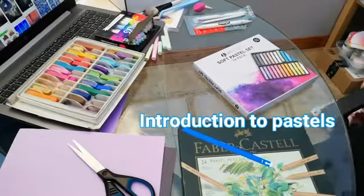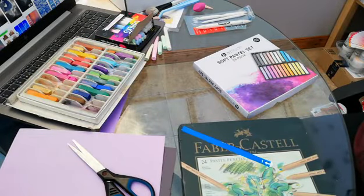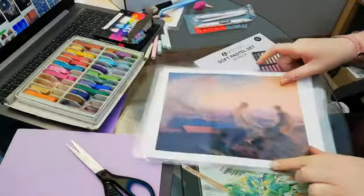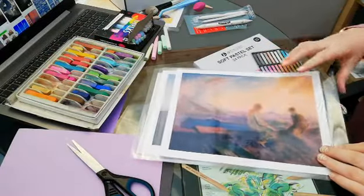Hello everybody, this is an introduction to pastels. To begin, I'm doing a quick brief overview of artist AE Russell and how he may have used pastels or watercolours — but in this case, pastels.